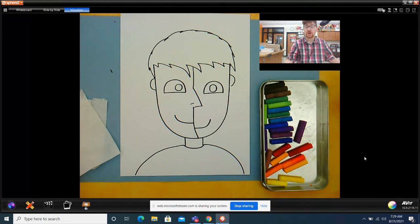All right, let's get started. With each part that we color of this drawing we're going to do three steps. The first step is to outline. The second step is to shade in lightly, and the third step is to blend. So for every part that we do we're going to do those three steps.